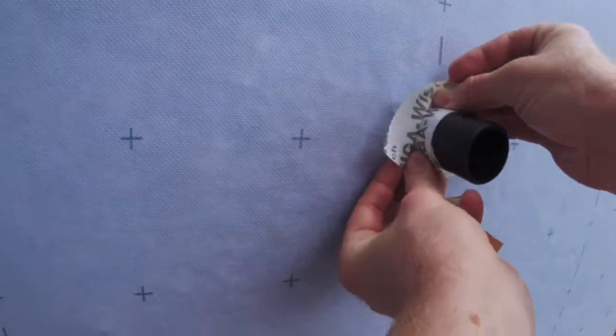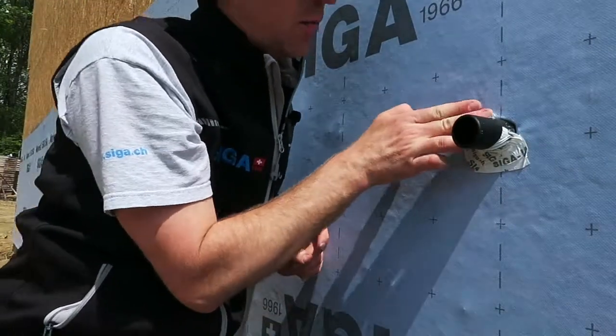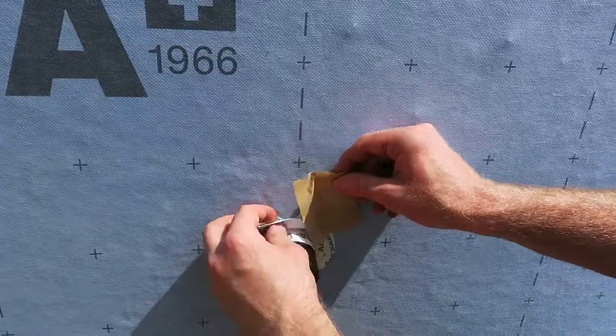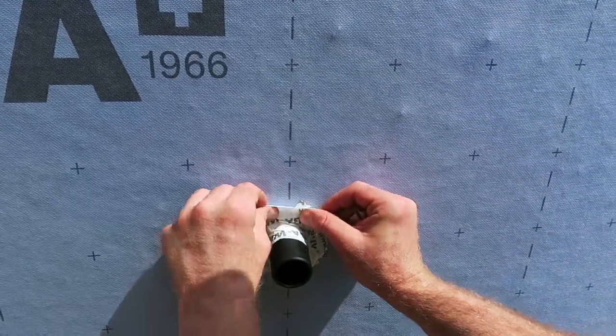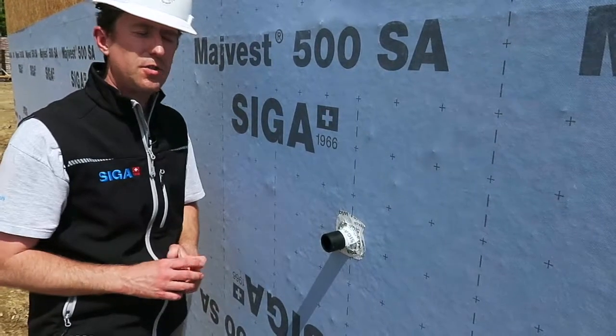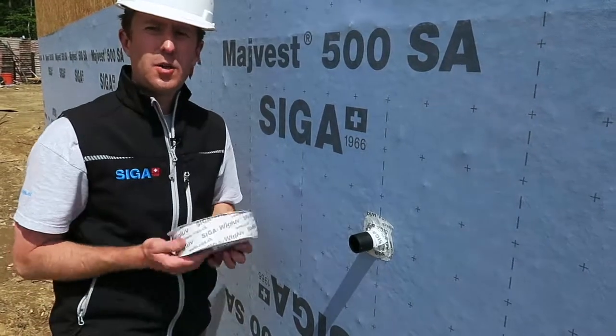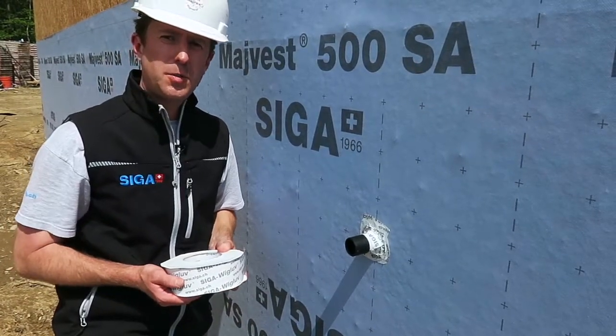We'll move on to the second piece, overlapping the other piece, pressing on firmly and working it into place. We have a nice tight seal of this pipe penetration through our MyVest 500SA, utilizing the Wiglove 60 cut into small strips. Thank you.